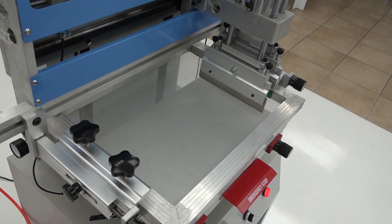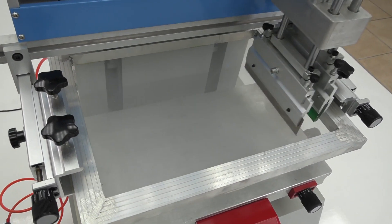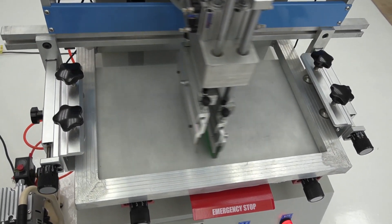This steel screen printer is the perfect solution for high-speed delivery of high-volume printing requirements, up to 250 by 400mm print jobs.